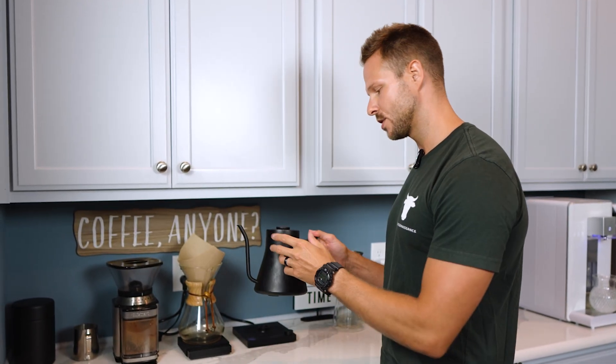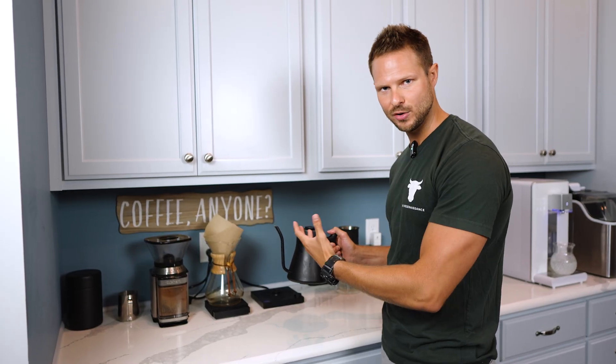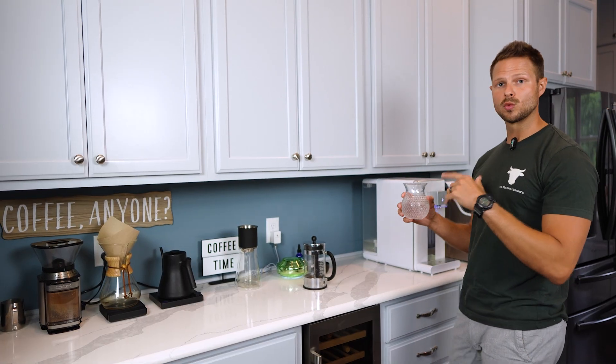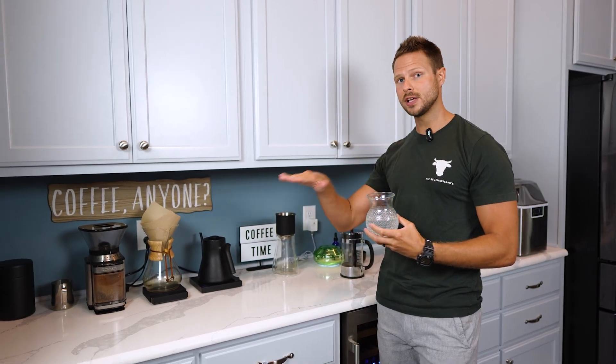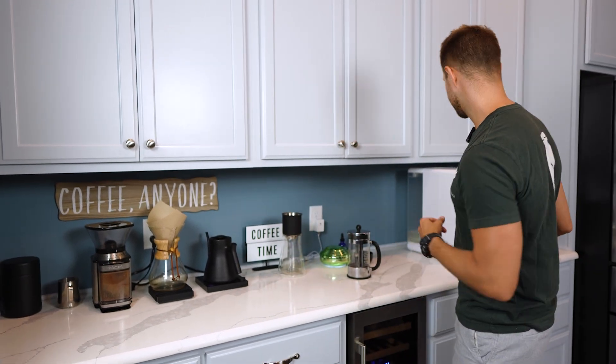We're going to start off by using a kettle — you don't need to get one this fancy. I'm going to start with some high quality filtered water. I'm using reverse osmosis filtered water from my machine, which is filtering out virtually everything. I add just a couple drops of minerals back into it, filled up in my stainless steel kettle.